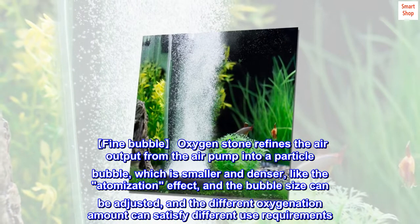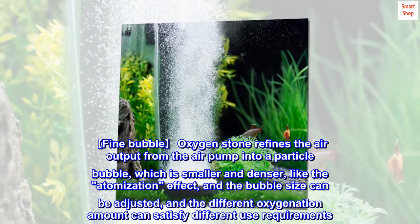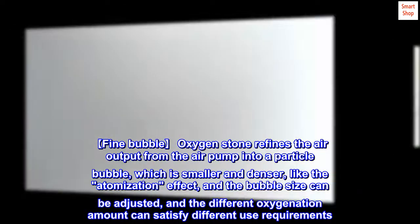Fine bubble oxygen stone refines the air output from the air pump into a particle bubble, which is smaller and denser, like the atomization effect. The bubble size can be adjusted, and the different oxygenation amount can satisfy different use requirements.